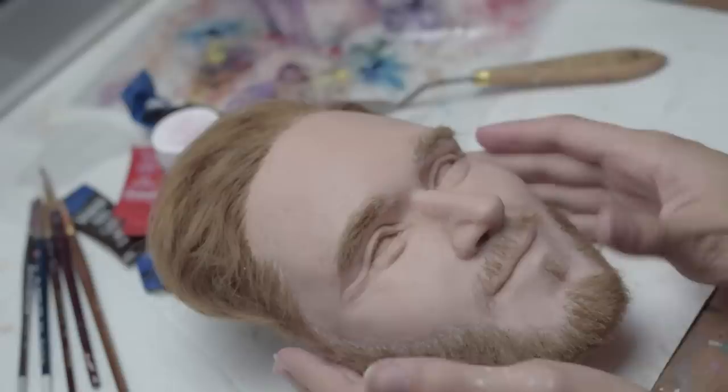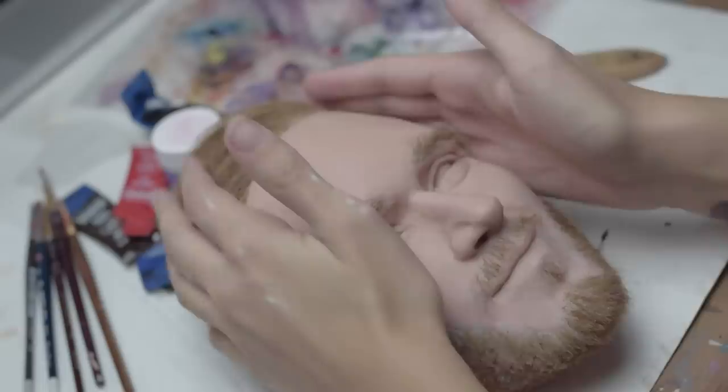Once you get it super smooth and you don't see a lot of scratches, you're going to want to take a polishing cloth — a microfiber cloth or a piece of denim — and just buff it until it looks very, very shiny. Here we have it sanded down. I took a wet cloth and tried to get some of the excess sanded pieces out of the beard, hair, and eyebrows.